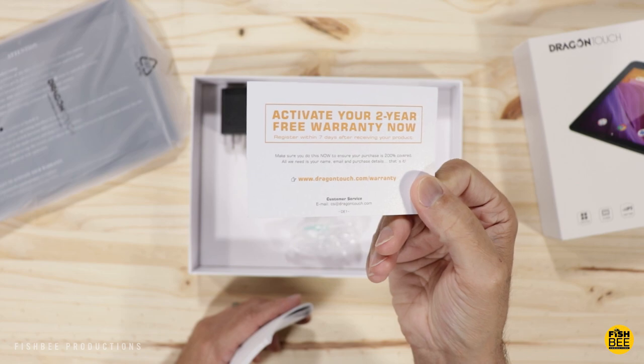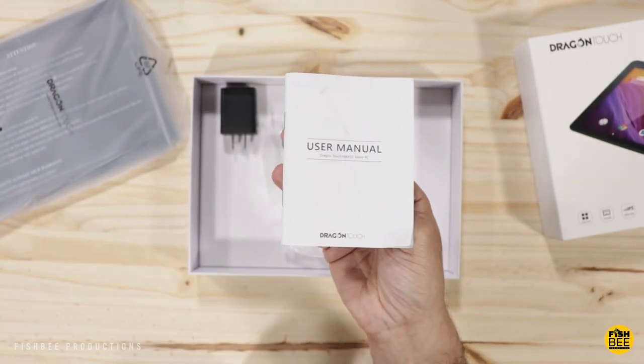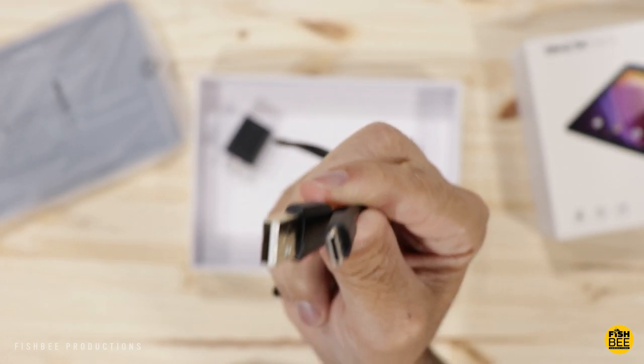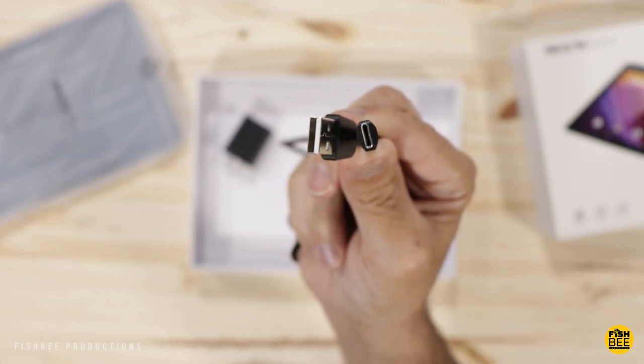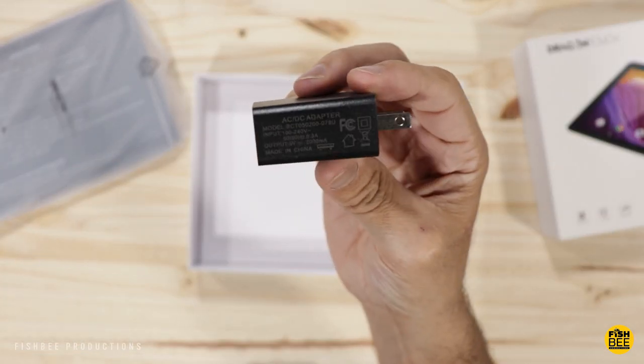Looks like you can get a two-year warranty with this one, along with a user manual. This comes with a USB-C charging cable, so that's definitely good to see — though it's kind of on the short side — and your charging brick.